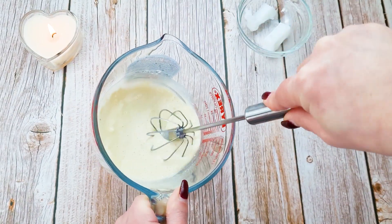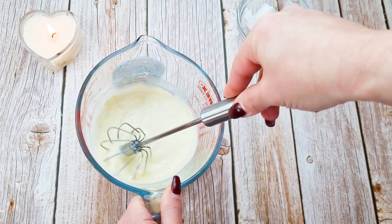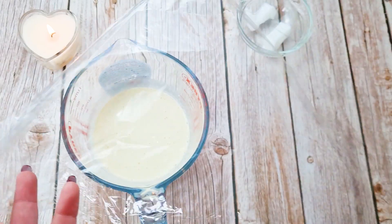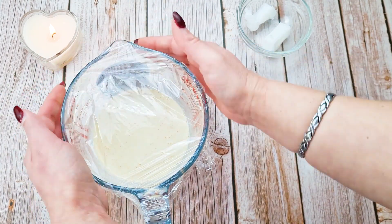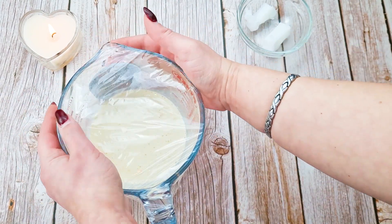That's the consistency you need — quite liquidy at the moment. Cover it up with some cling film and leave it to set for about 30 minutes, then we'll come back to it.